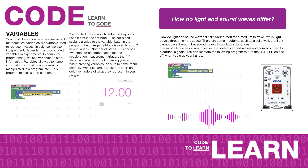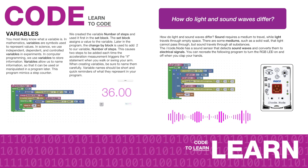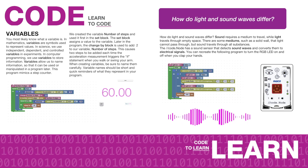In the sound activities, students begin by learning about the science of sound and how it informed a world-famous innovation, the Clapper. Then they learn about programming variables and use their new understanding to create their own clap-on, clap-off light using the CodeNode and Blockly coding.